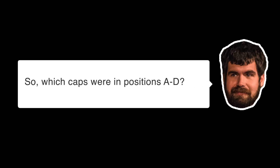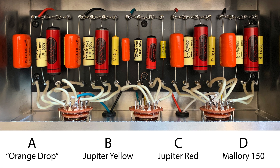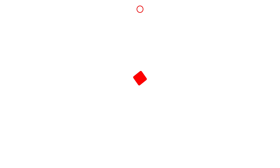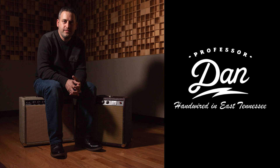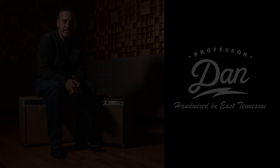So what's on A, B, C, and D? You want to know? Yes, I'm curious. They say that the Orange Drops sound the most hi-fi, and I'm going to say that's going to be A. I think that B is the red ones and D is the yellow Jupiters. And then the Mallory 150s — I'm going to say that's C.